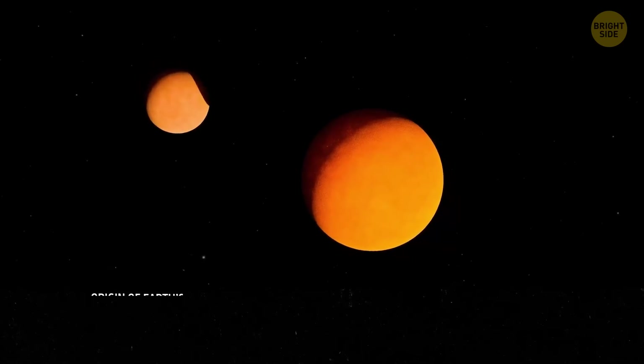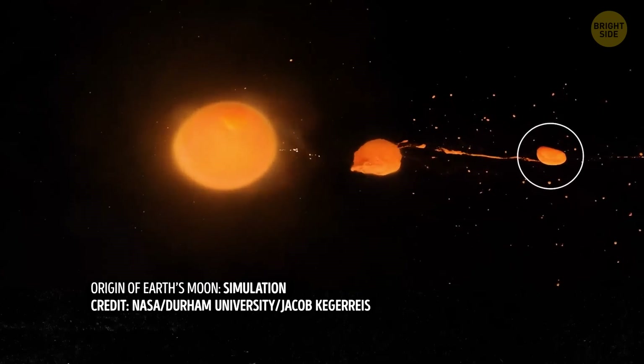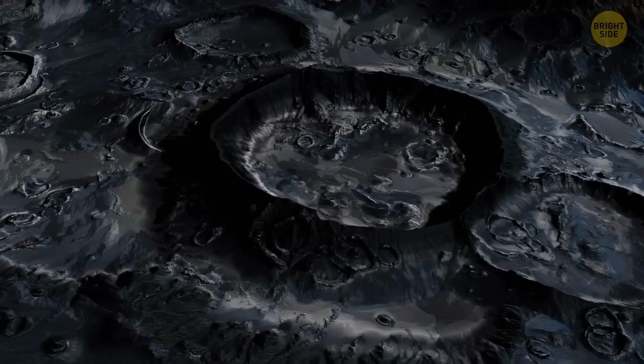This might have happened about 95 million years after our solar system formed. The object that collided with Earth could have been about 10% the mass of our home planet and roughly the size of Mars. It makes sense — Earth and the moon do have similar compositions, after all.